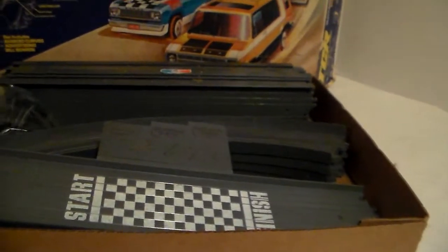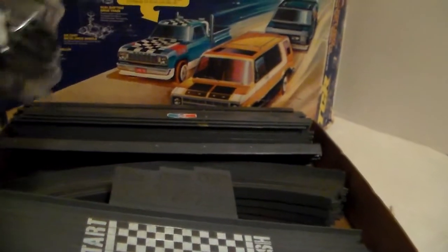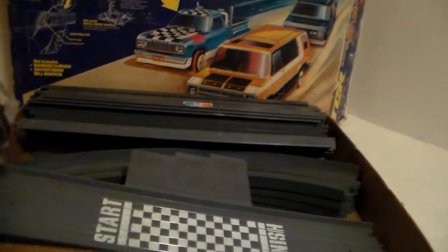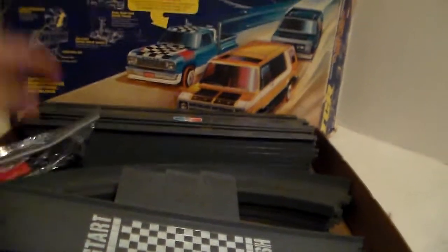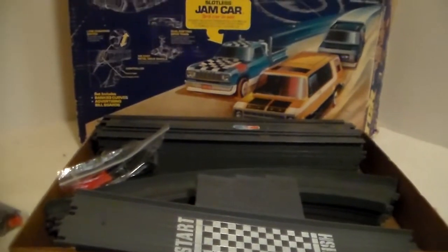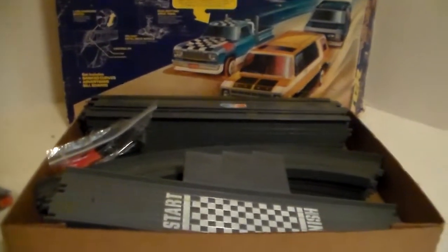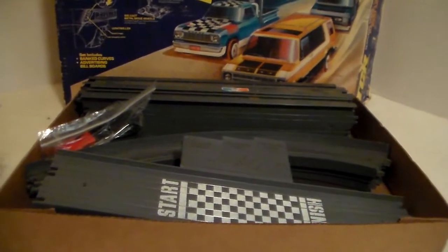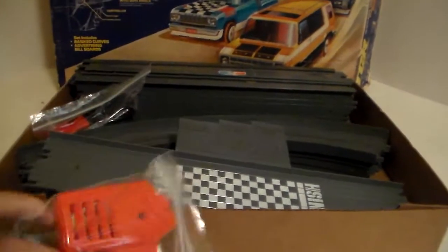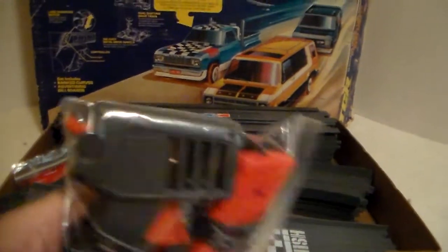There's the start/finish area and the power pack. I put the power pack, controllers, and all the cords into little zip-lock bags to try to keep everything from getting tangled up. This track actually came with extra track as well, because none of the track fits back into the box the way you'd figure it would.